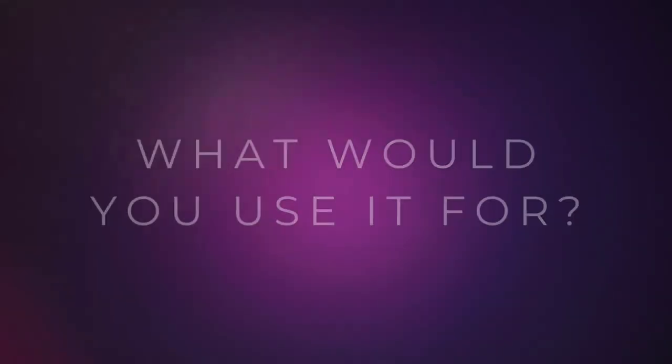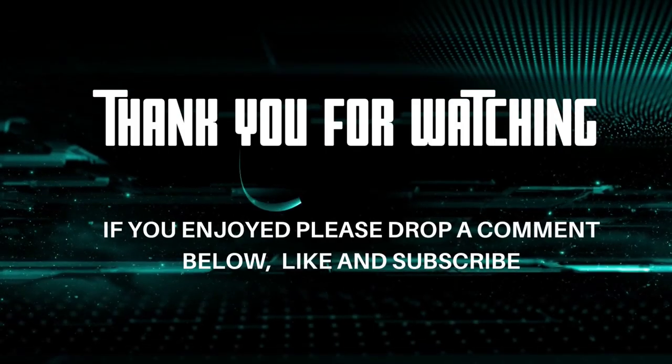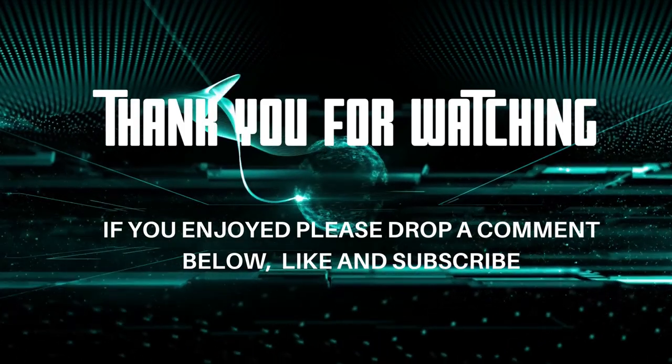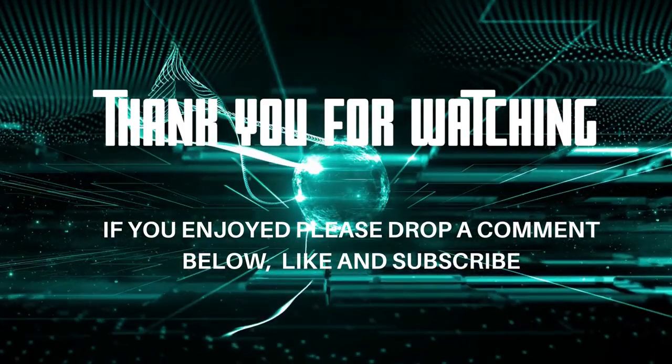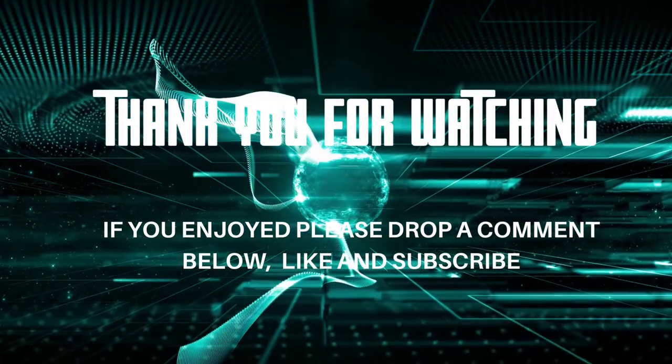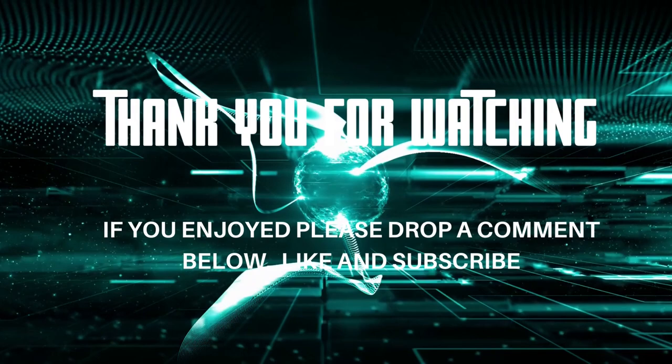Let me know below if you use a mini monitor in your setup. I will have a link below for the ones I showed in the video, along with some other possible options I found that might be interesting. Maybe you're interested in picking one up for your own use or just taking a look. If you find something good, leave it in the comments below. And as always, thank you for watching — I'll see you next time.